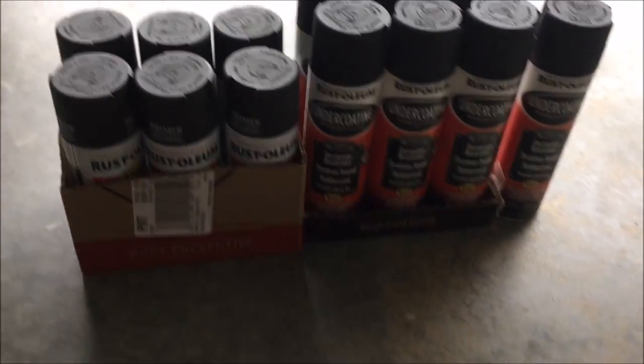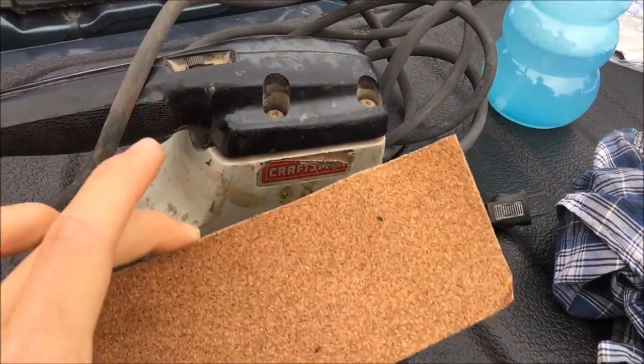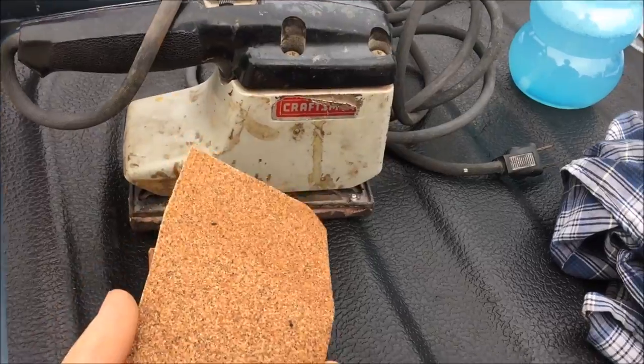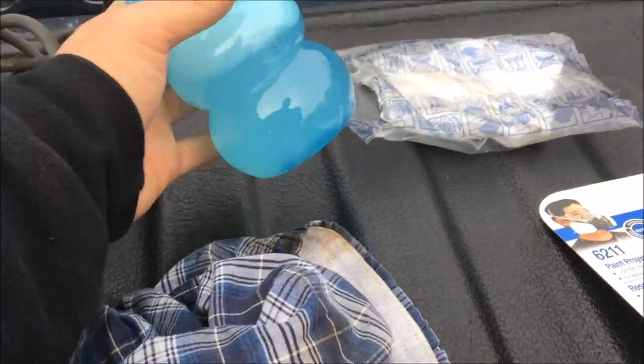I don't want to put anything but the best on my Chevrolet truck. First I want to start off with this electric sander here. You can just take some sandpaper, clip it onto the sides here, and use it like that. Also, get some extra sandpaper for the places that are hard to reach, along with bags and soap and water.